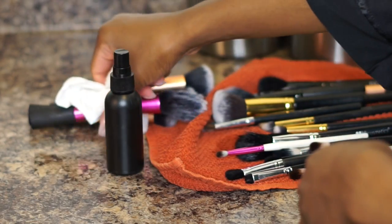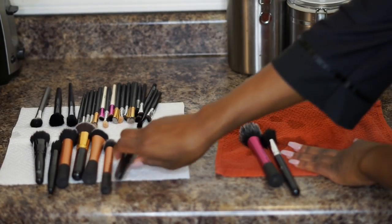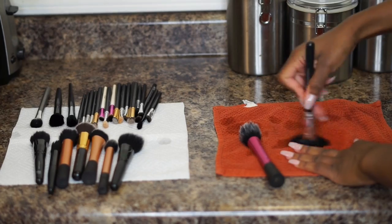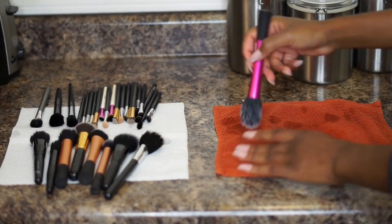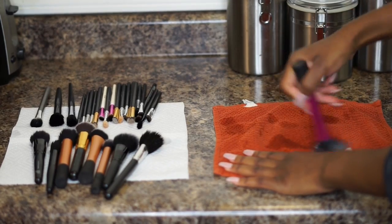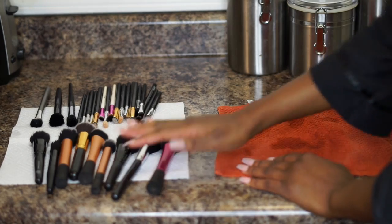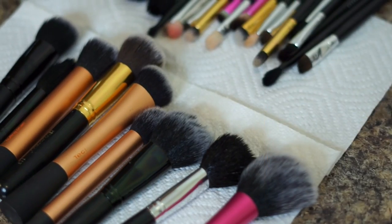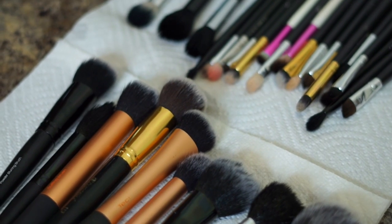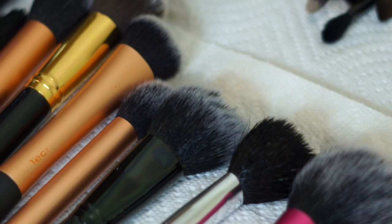Now that all our brushes are clean, if you don't want to wait for them to dry you can rub them against a dry towel. I'm going to allow my brushes to dry for 24 hours, but if you're impatient you can use that method. That's basically it for this video — I hope it was helpful! Please give it a thumbs up if you enjoyed, and I'll see you guys in my next video. Bye!